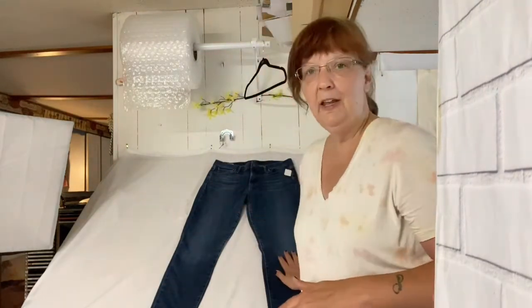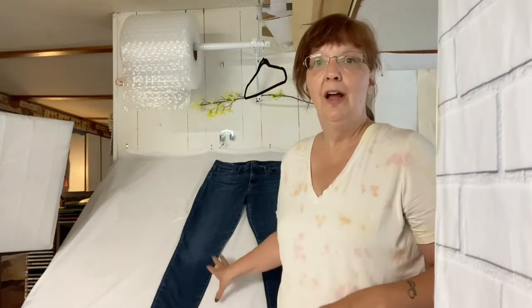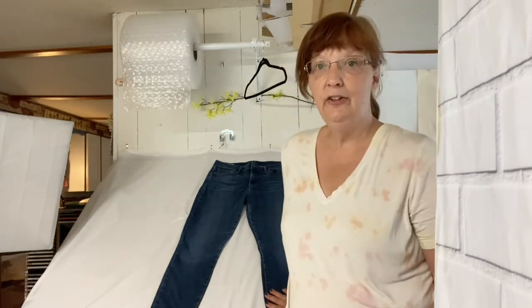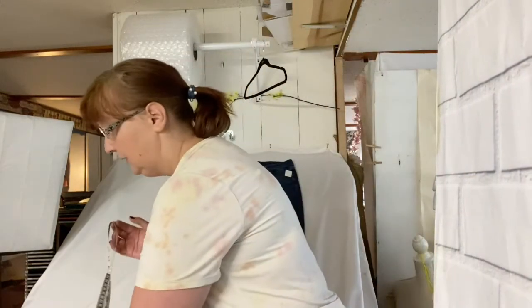Hi, welcome back to my channel. My name is Connie — I'm Connie's Country Finds on eBay and country_finds on Poshmark. I have been working like a dog today, which is why I'm a complete disaster, so please ignore that — we're not here for a beauty contest. I'm here to show you a hack I came up with today that is going to make measuring on my slanted table much easier.